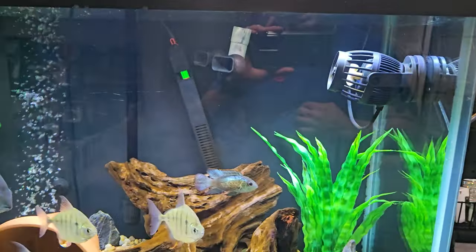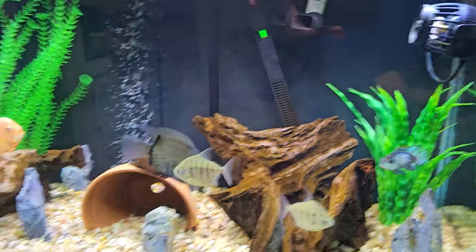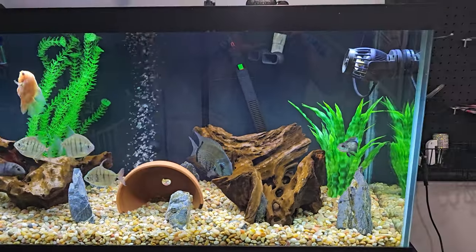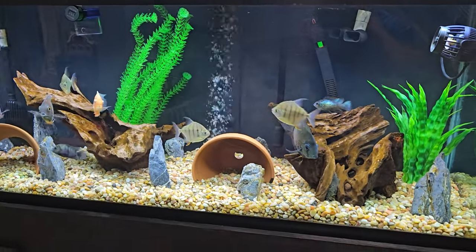I have the wave maker here and I'll be honest, I only run it for maybe two hours a day. Whenever I put it on, all the fish kind of just hide and don't really enjoy it, even on the lowest setting. Maybe I need to get a less powerful one, but they really don't like it that much.